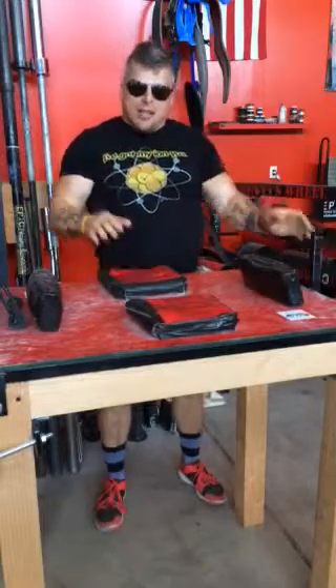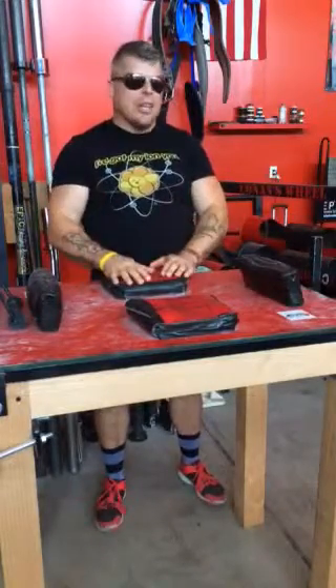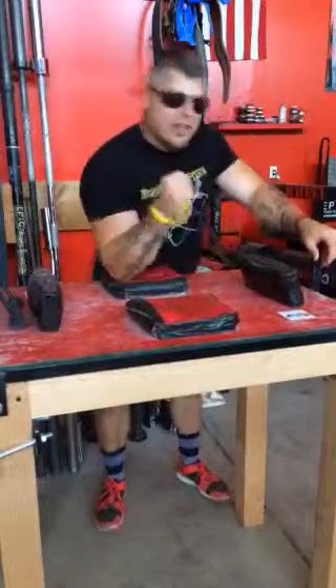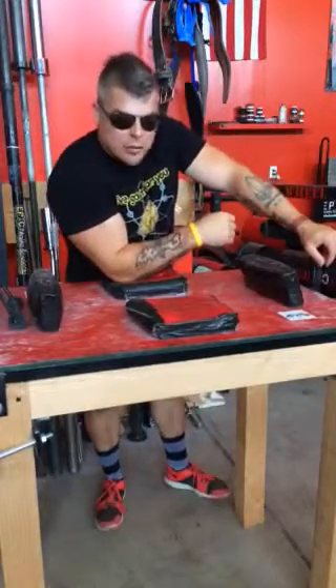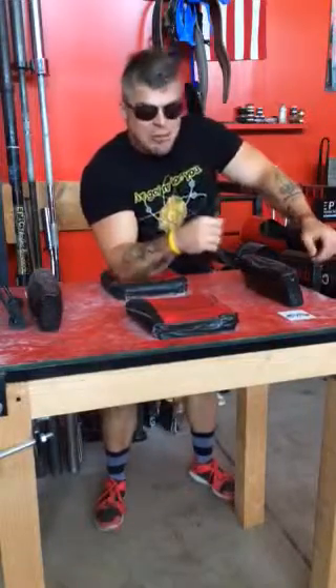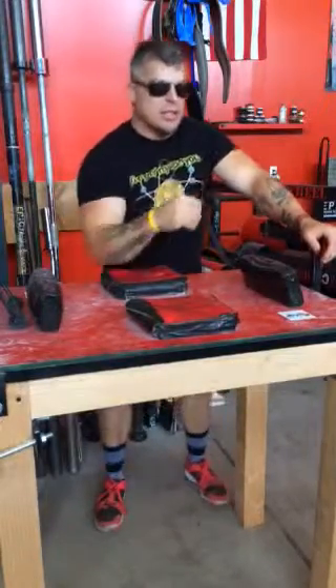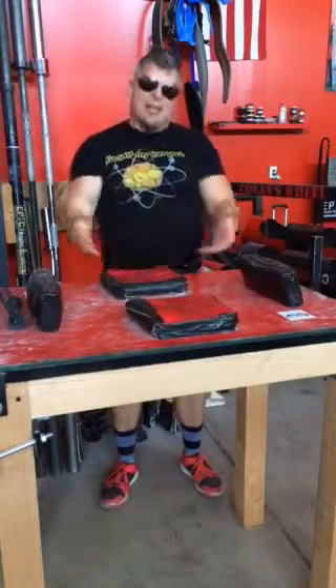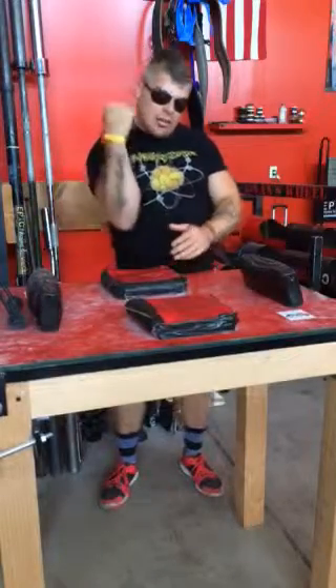When we talk about arm wrestling, I want you to know that it isn't this side-to-side thing that you learned growing up. There's way more to it than that. You're going to have to pull toward yourself too. So we're going to have to learn how to get your elbow set right first on the pad, because that makes such a big difference — getting that foundation set.